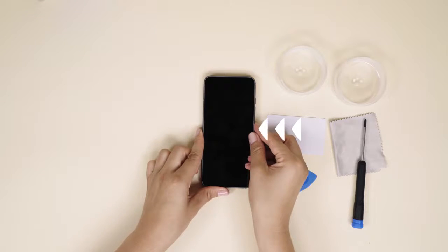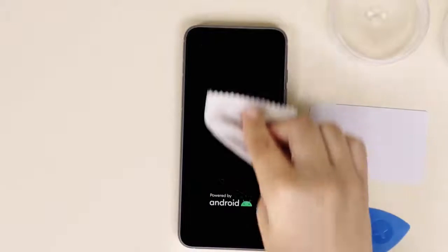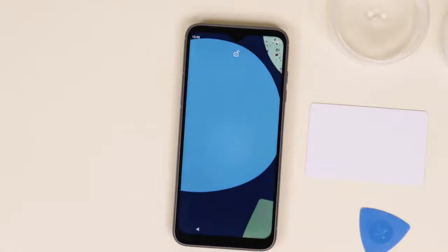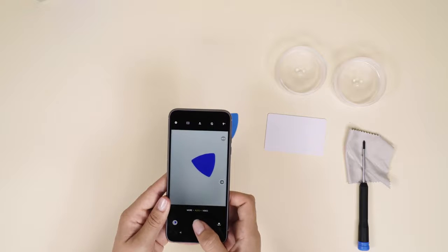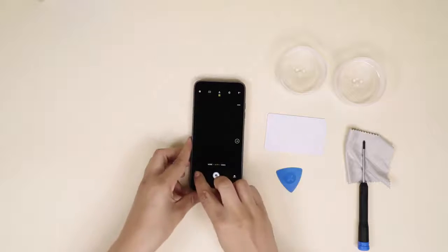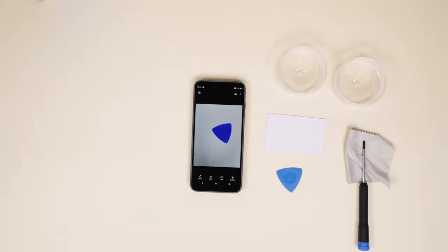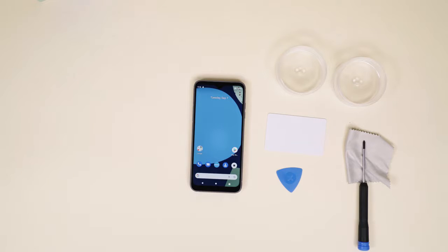Turn on your Fairphone 4 by pressing the power button on the side of your phone. Fire up the camera app to take a picture and check that everything is working smoothly. And that's all — congrats on your DIY camera replacement!